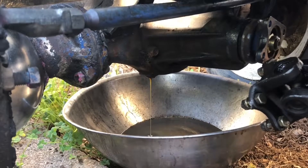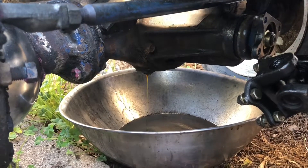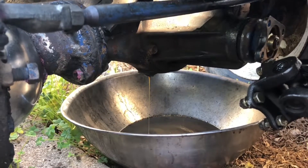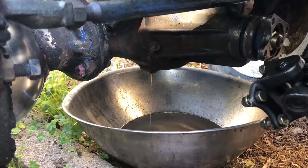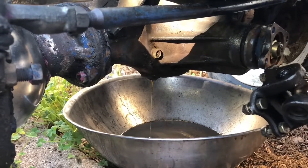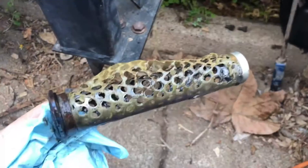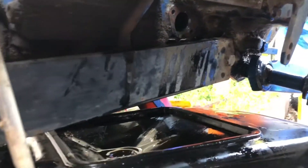Probably fill it back up and then run it around, get all that gunk out of there and drain it again. Look at this hydraulic filter — that screen is totally gone. The oil coming out of there is extra nasty.